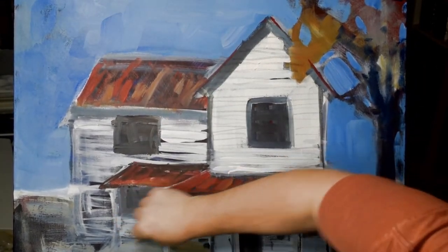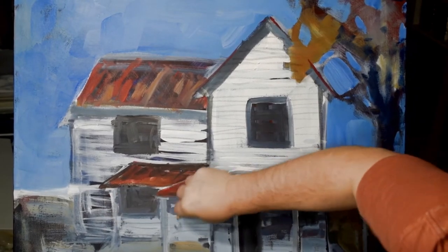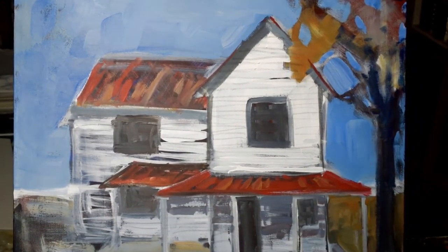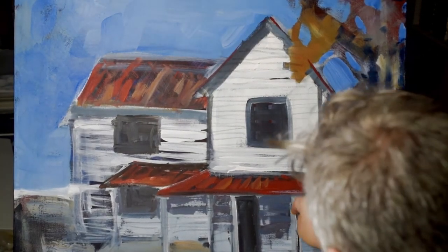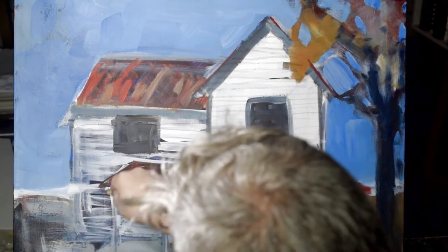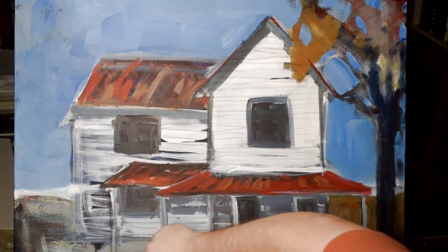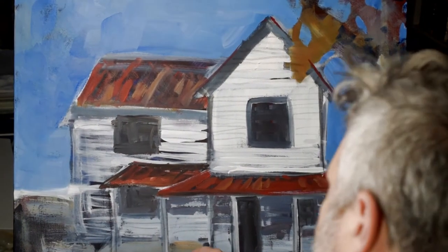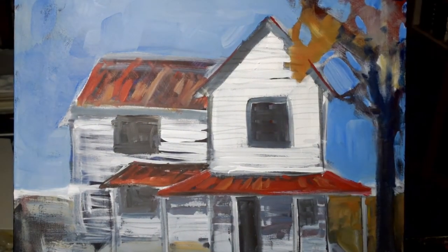I'm using a China marker here. This is a wax pencil that I often use just to add some smaller details. If I like it, I keep it; if I don't, I'll paint back over. This one I ended up keeping a lot of it, because I like that look of the horizontal woodwork there on the siding.